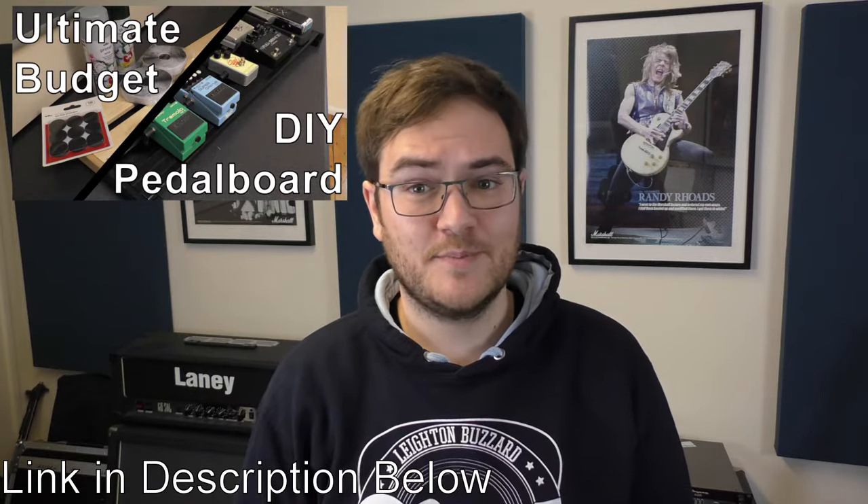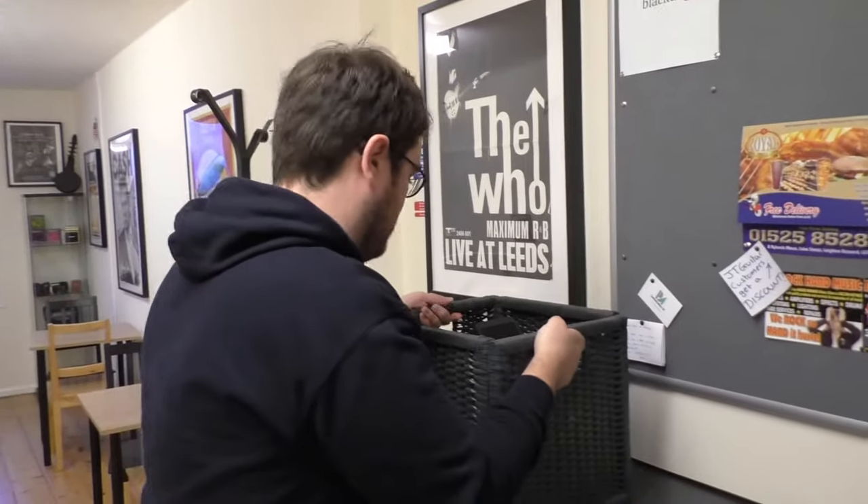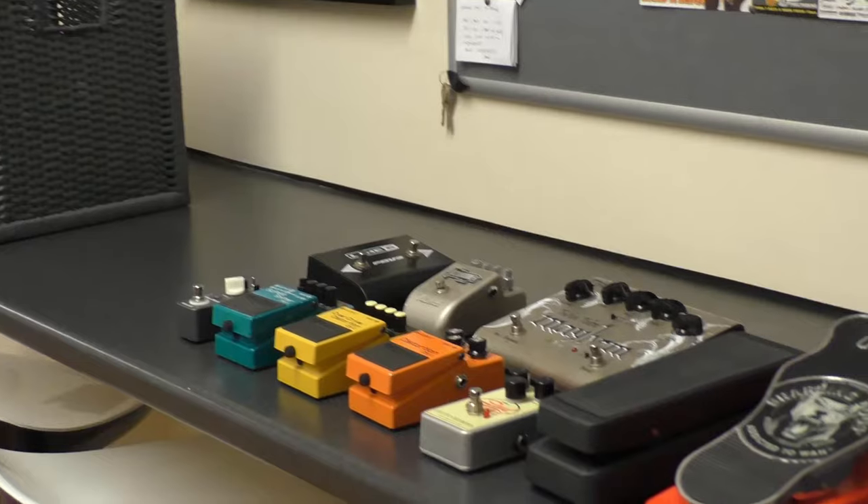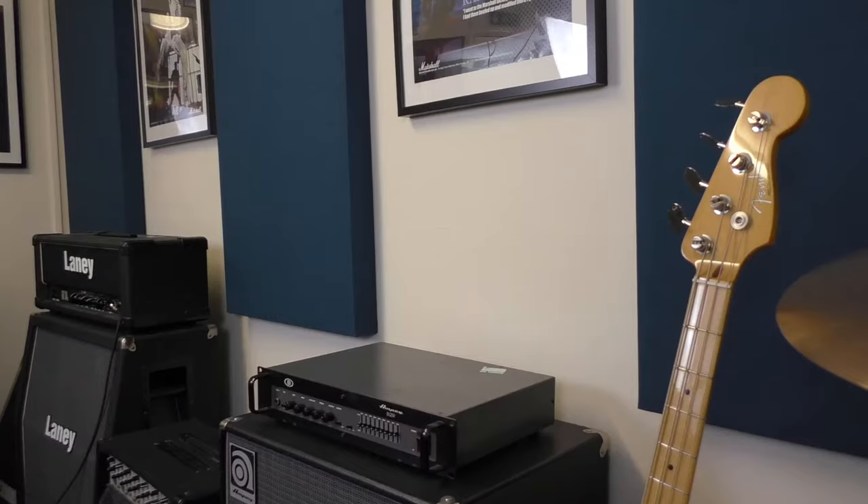Those of you who have seen my ultimate budget DIY pedal board video might remember my box of spare pedals. I've always thought it was a waste having those pedals tucked away — I'd rather have them to hand — but having them just stacked on top of the amps behind me would look kind of messy. Also, these gaps behind the picture frames behind me have always kind of bothered me.